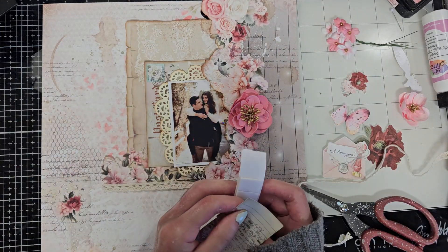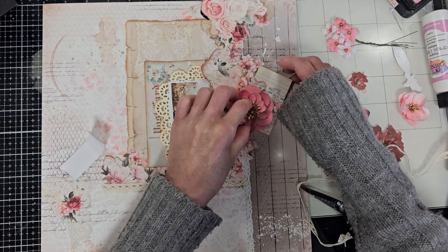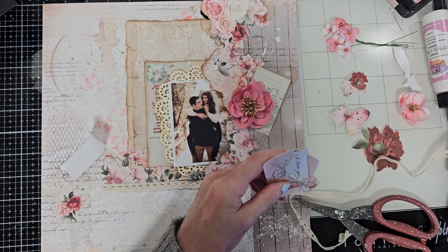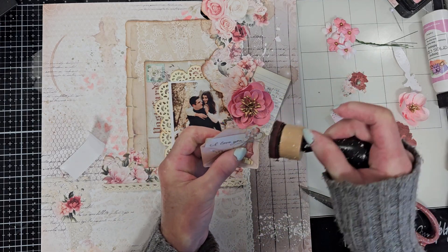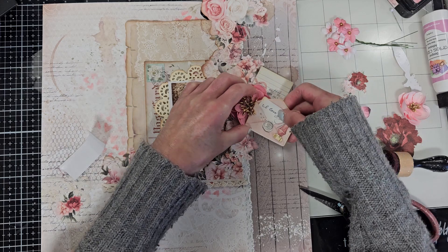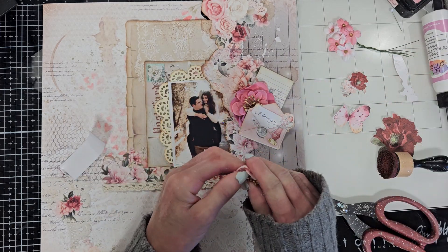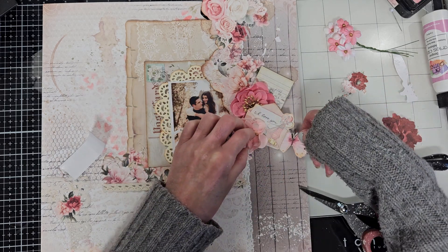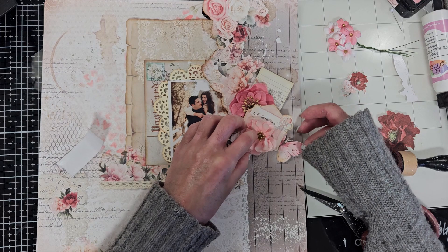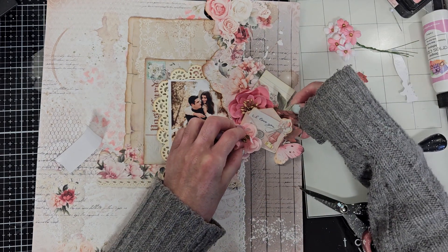Here I combine some pieces from the ephemera that I already cut — I remove the white border and I am inking all the pieces with Vintage Photo too, to create the vintage look on this page. You can see that I'm putting one behind the other just to create different layers here with the different pieces.